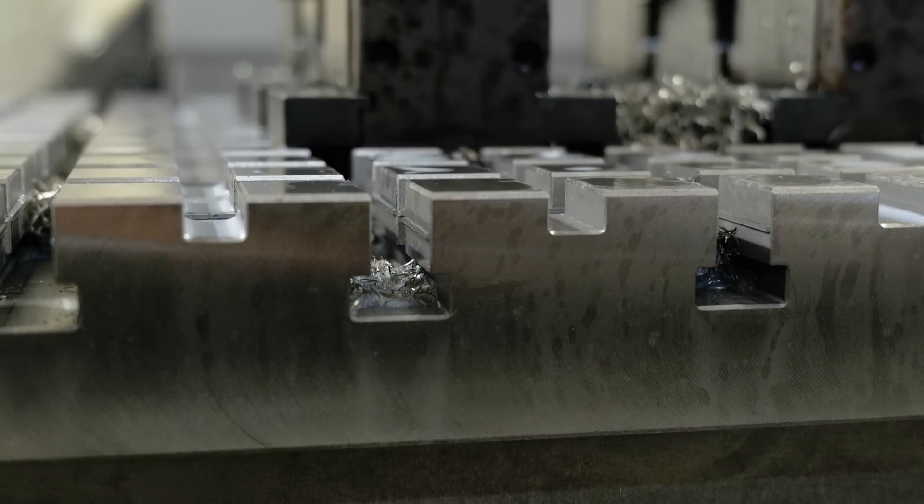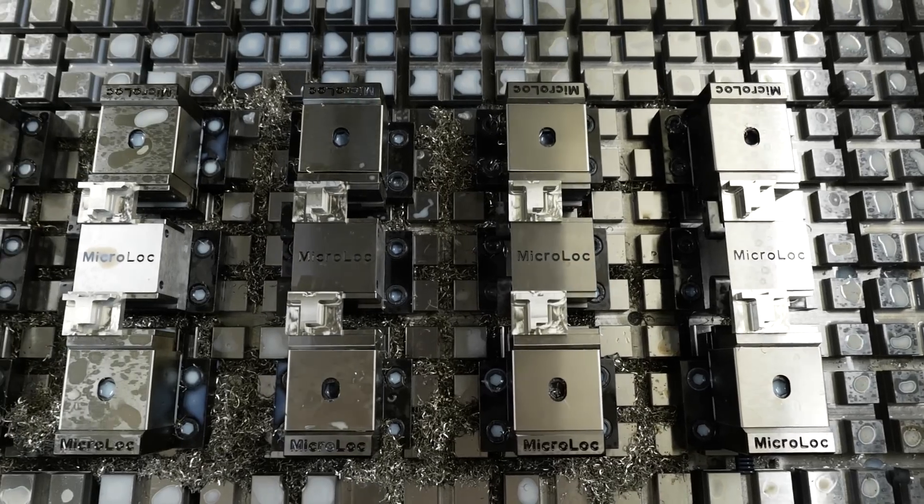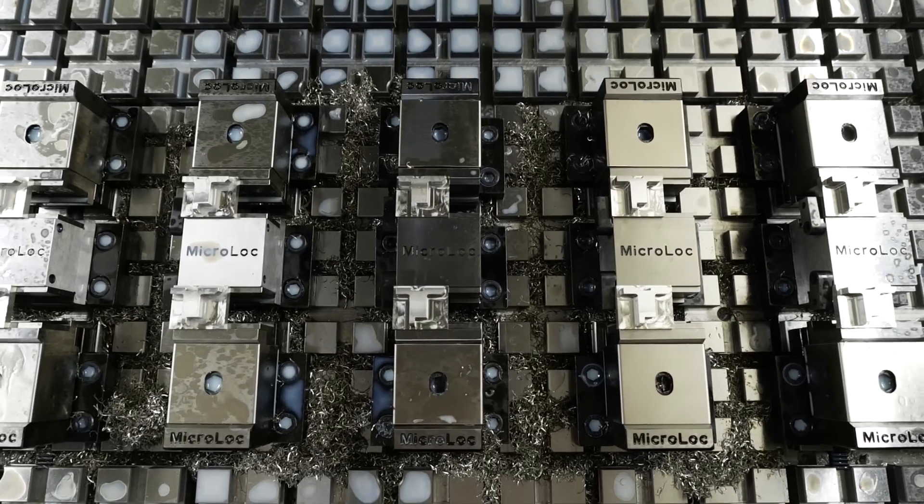It all snaps in together — you've got all your T-slots, so everything is bang online every time. As long as it's clean, it's good to go.